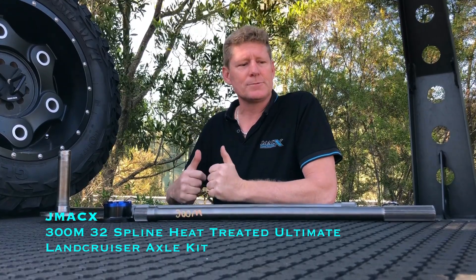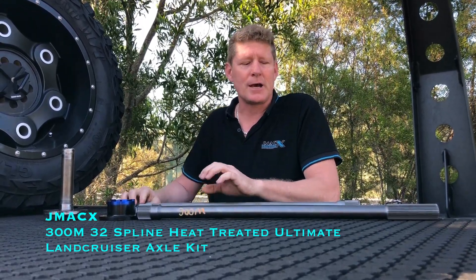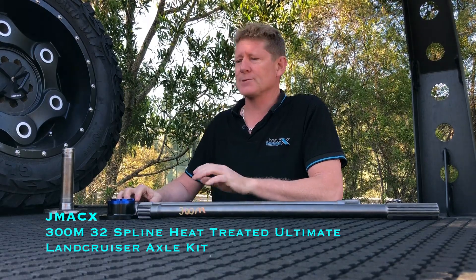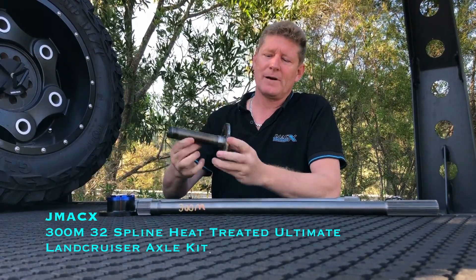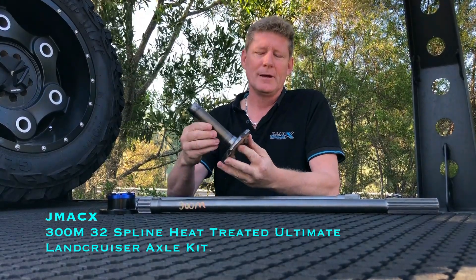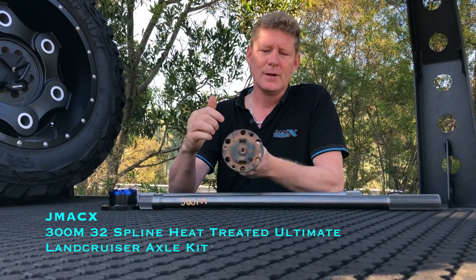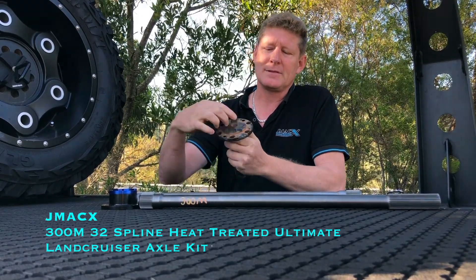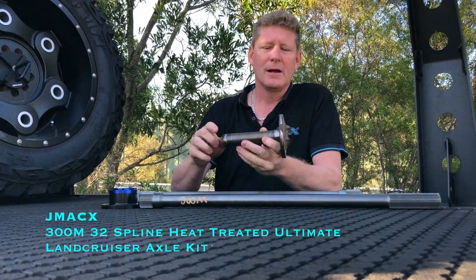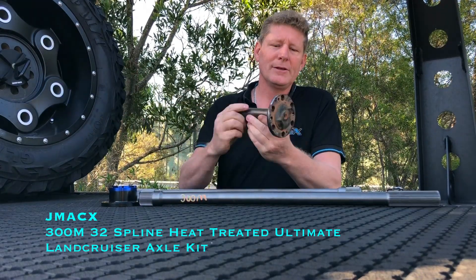This morning I just want to do a quick video regarding Land Cruiser axles. Here's a sample of a broken factory axle — this one broke when the diff housing broke. Predominantly we see a lot of breakages on the factory axle at the back of the flange, because that's the weakest part of the material. Otherwise we see them break either through the length or at the spline.